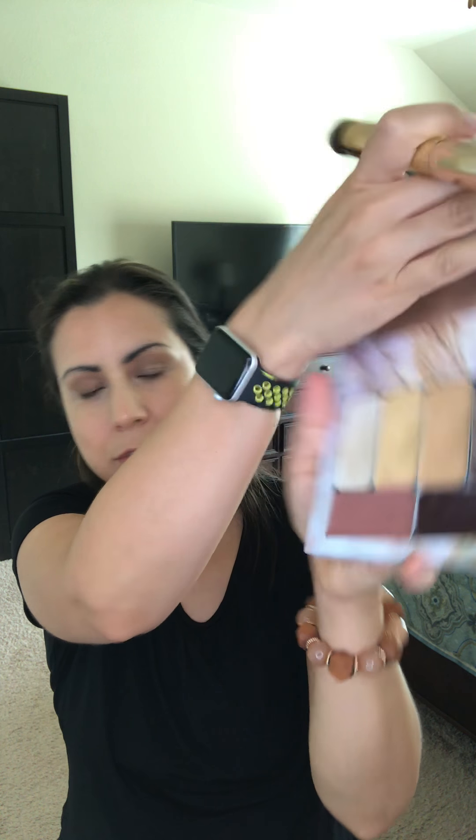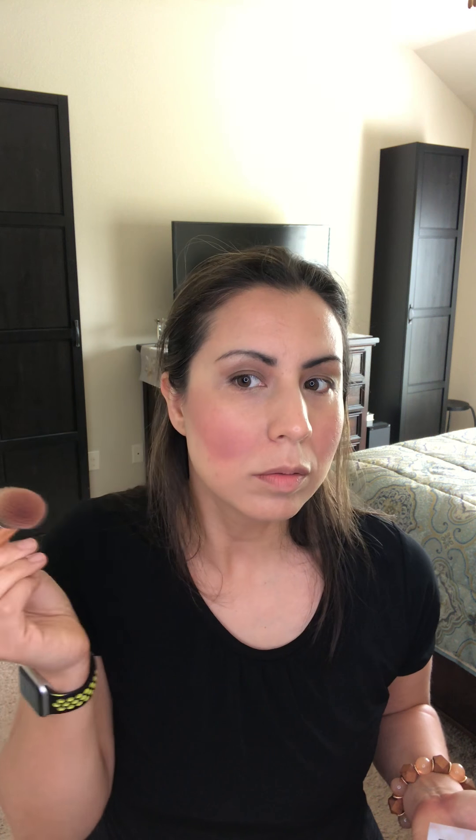The last thing I'm applying is my blush — it's called the lip and cheek color. These colors can double as a lip color as well. Just a minimal amount on the skin. This color is called Nude and I love it — it's very neutral. Oh, I got a lot of color there! The great thing is it's a cream formula so you can correct any mistakes.